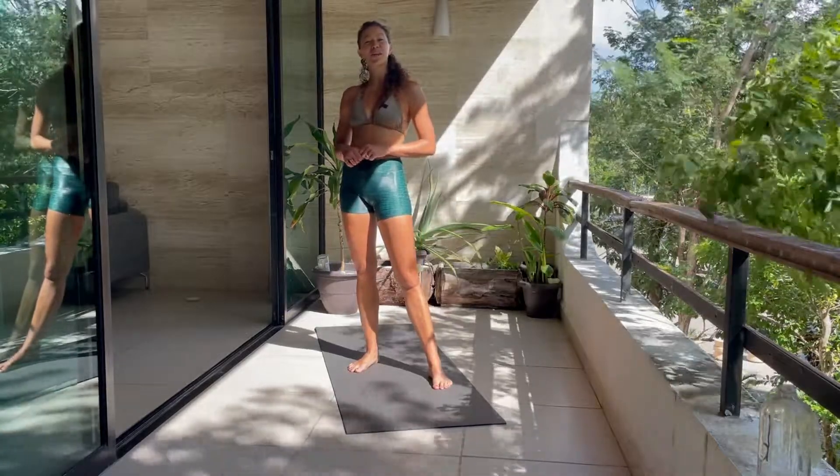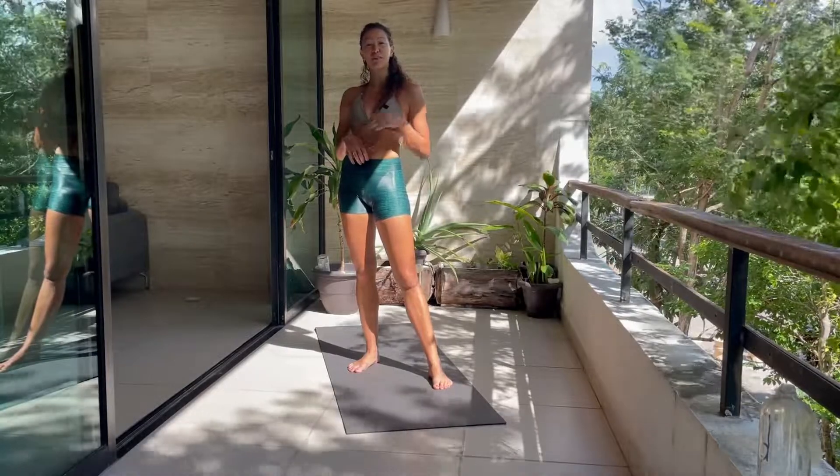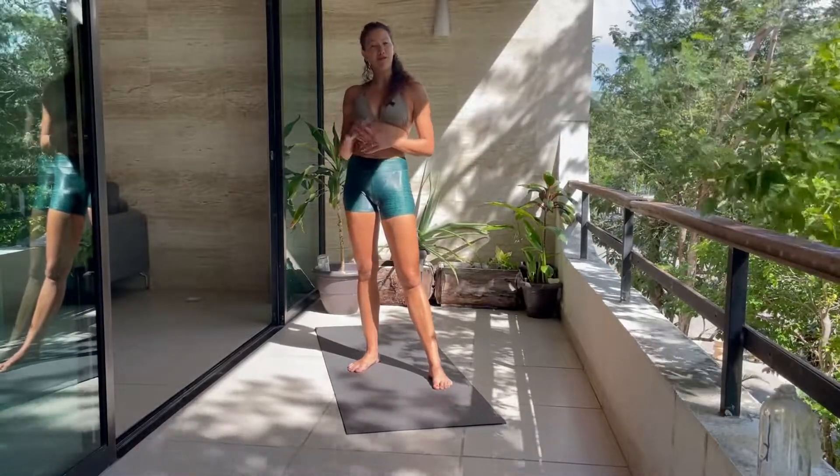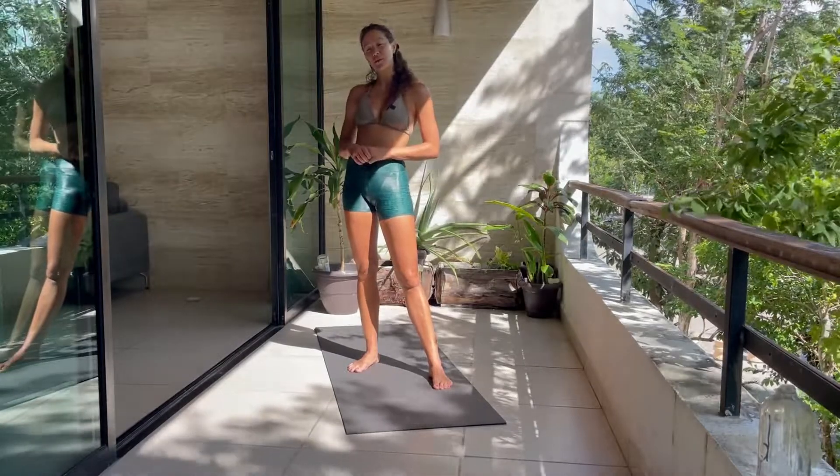We're going to get started with a 20-minute power vinyasa. This is going to be really nice and quick, really powerful. We're going to get it all done in a very short amount of time. So when you're ready, meet me in Downward Facing Dog.